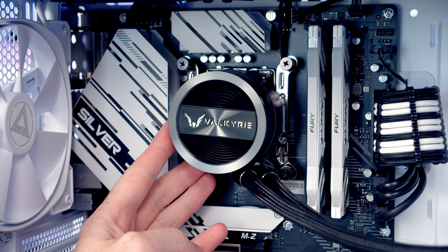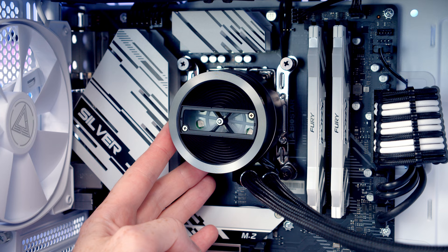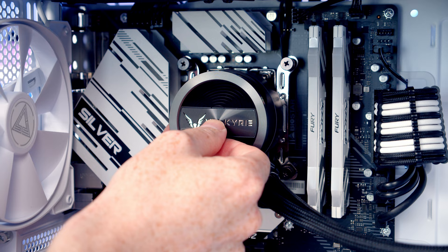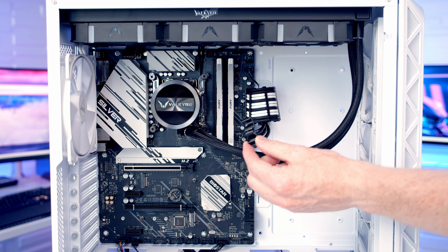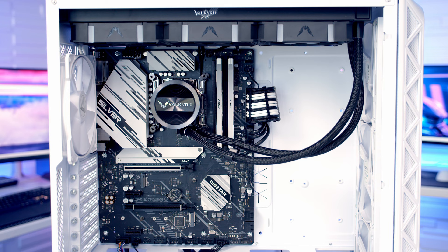A couple of extra notes on the AIO: the pump head logo is magnetically attached, so if you've installed the tubes in a different position you can pull off the plate and rotate it. There's also an additional plate with a slightly different logo included. The AIO also comes with tube clips to help organize the cables along the tubes. I think it looks good without the clips, so I'll leave them off.